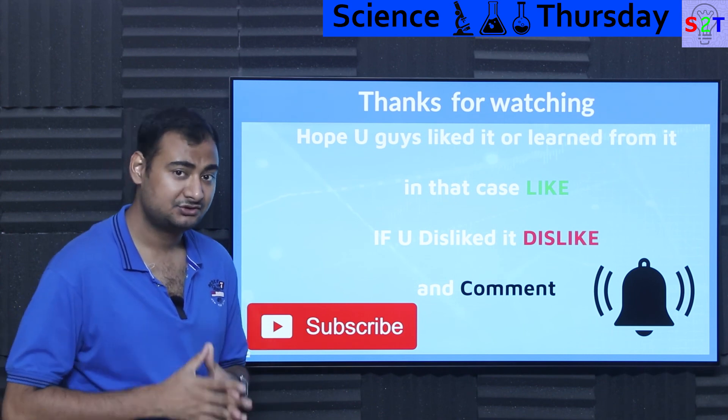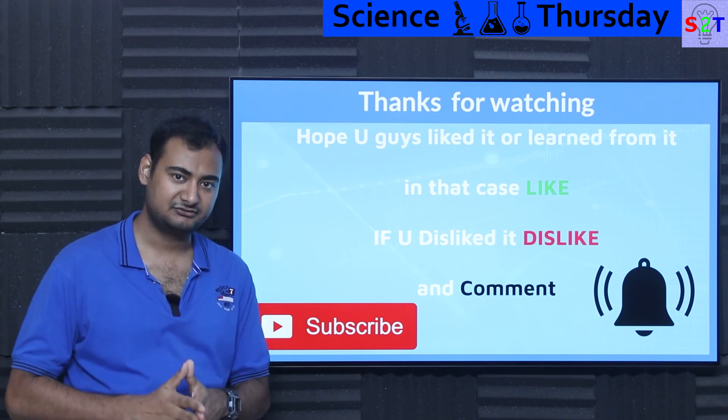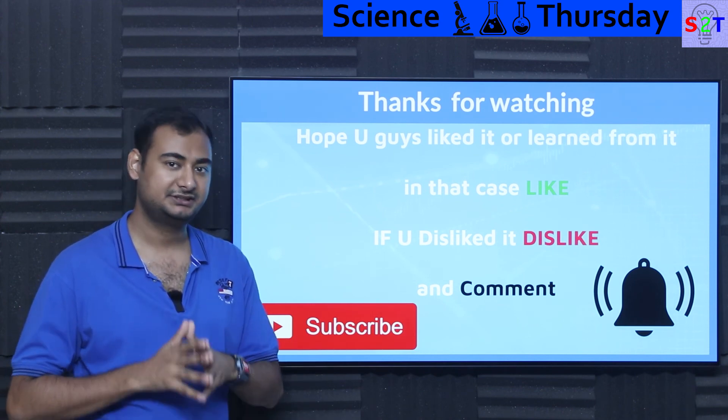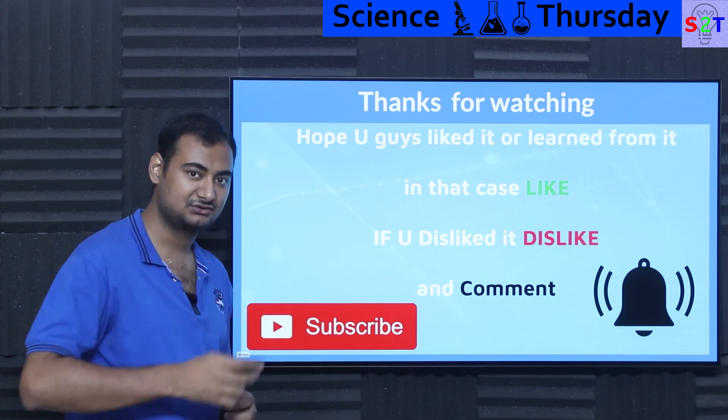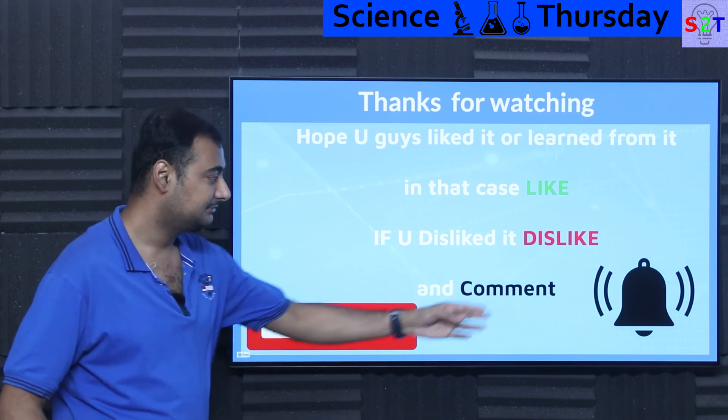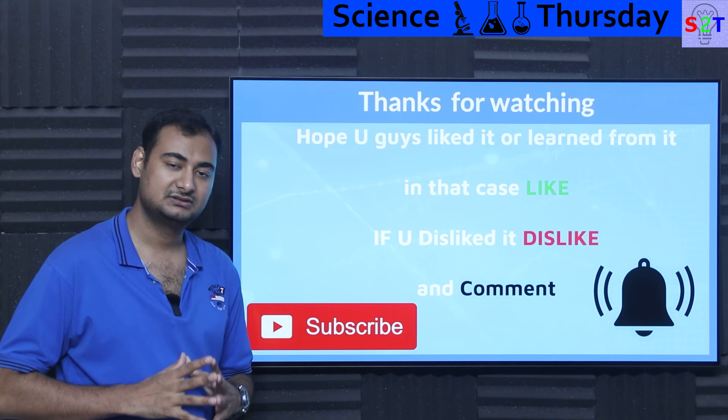So that was my presentation on shrink tubes. Hopefully you liked it and learned from it — if so, please click the like button and share it with your friends. If you didn't enjoy it, press dislike twice to show extra disappointment. Please leave a comment as I try to reply to all of them. Subscribe and press the bell icon, and as always, thanks for watching.